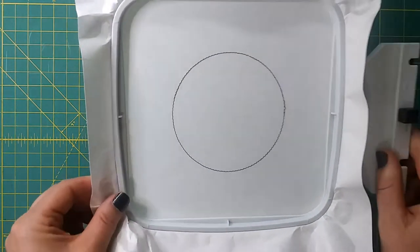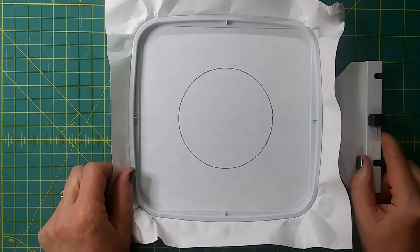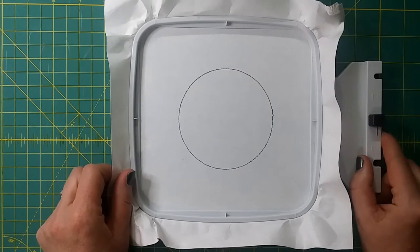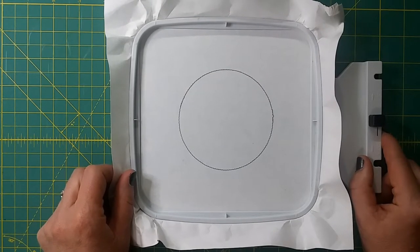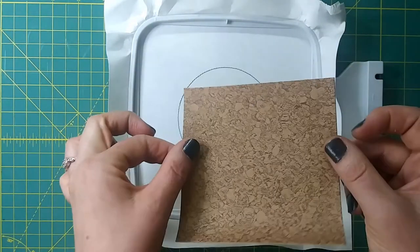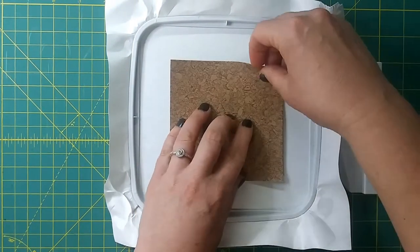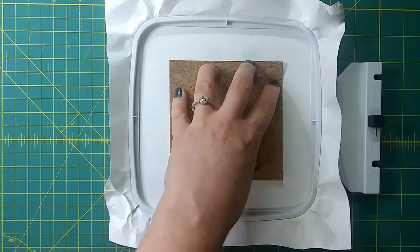To create our pre-cut, the first thing we need to do is hoop up a 4x4 hoop with a tear-away stabilizer. I've gone ahead and done that and I've run the first stop on the design labeled 'coaster pre-cut' in your file. That stitches an area showing me where I want to lay down my vinyl to do the pre-cut. I'm using this cork-like vinyl which I got from My Punk Broidery, cut to 4½ by 4½. I'm going to tape it in place right over that circle.